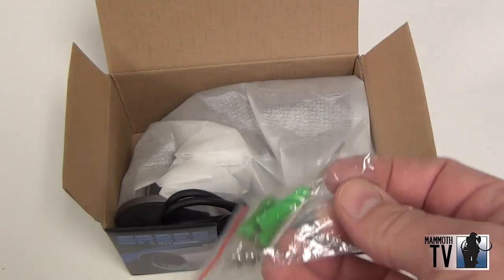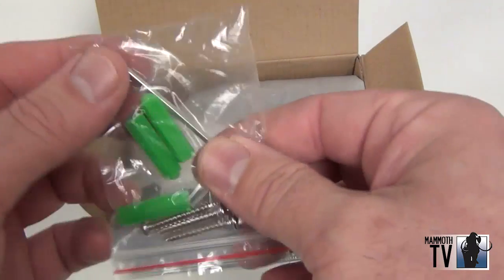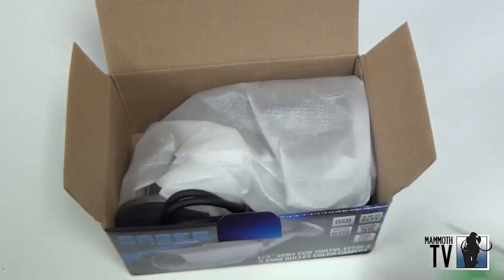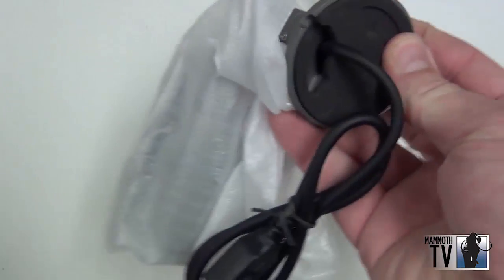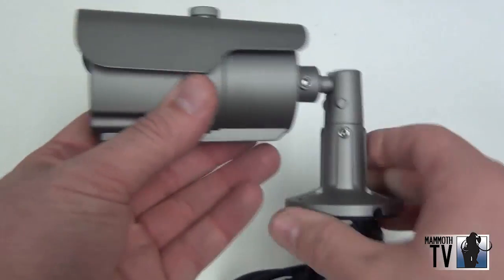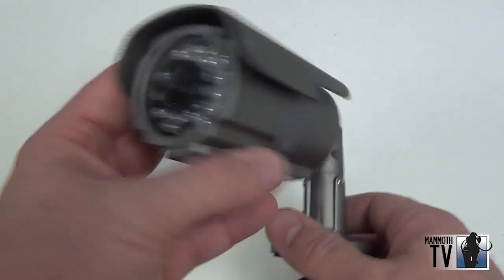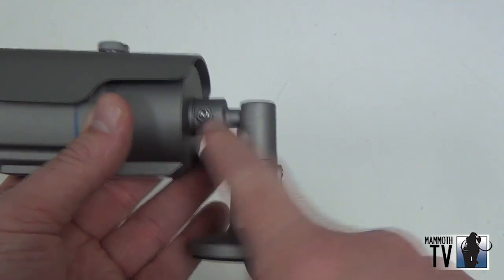You'll get the mounting screws and the allen wrench to adjust the mount on the camera. Here's the camera. On the camera you'll see the IRs there on the front, and here's the mount that you use the allen wrench to adjust.